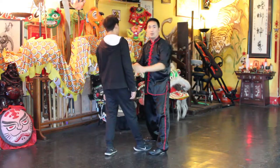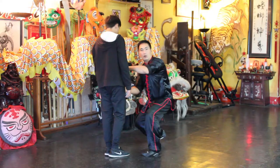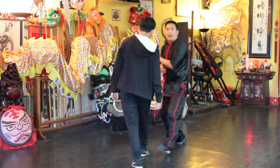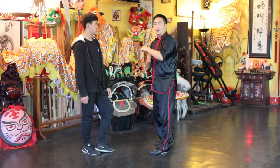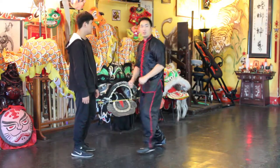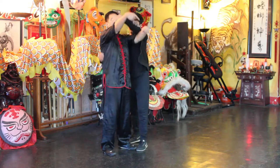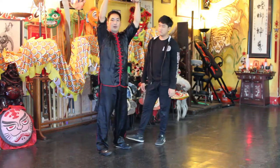You can strike the solar plexus, around the heart, or you can go lower into the groin area. Your left forearm can also be used as a push to gain some distance so you can follow up with a punch.